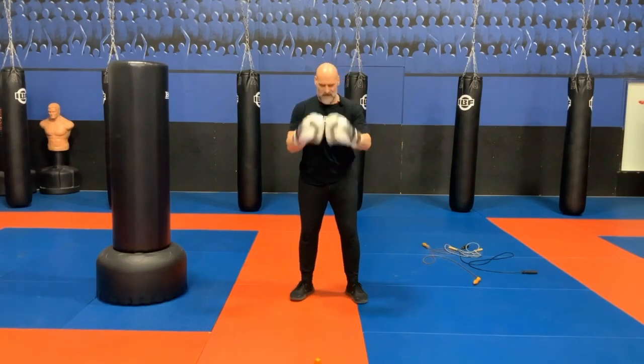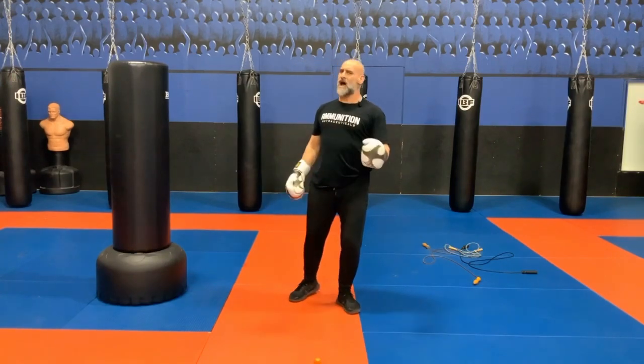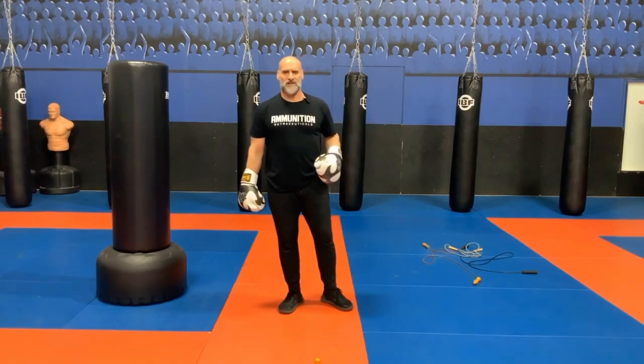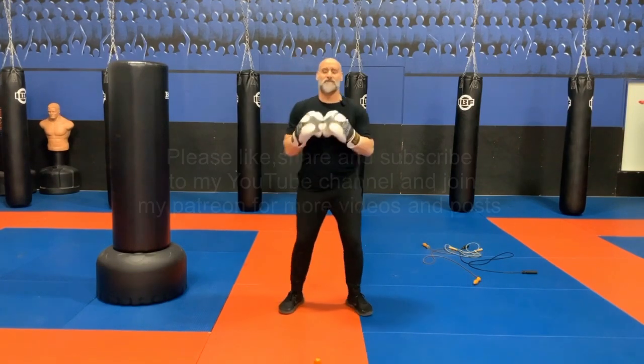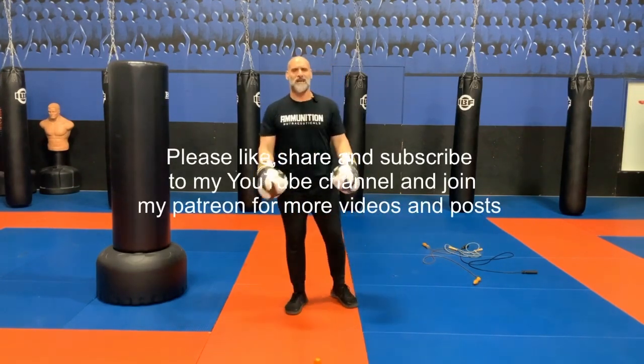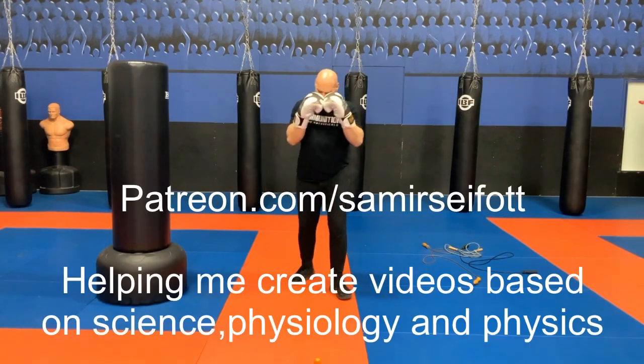Peace and love, strength and honor. Samir Seif representing Ontario Top Team here at a Global Martial Arts Academy. If you like the video and the stuff I post, please join my Patreon at patreon.com/SamirSeifOTT. Peace and love, strength and honor.